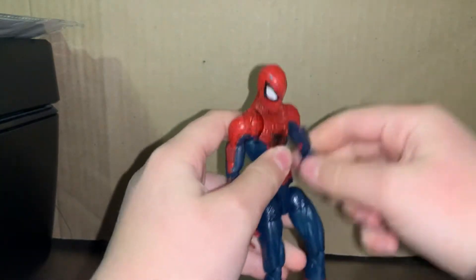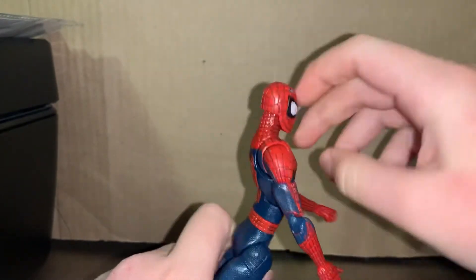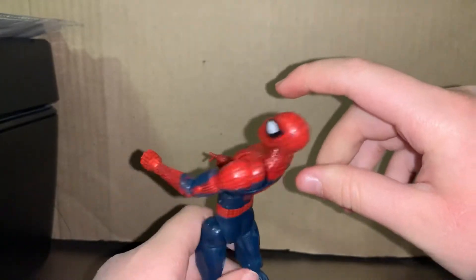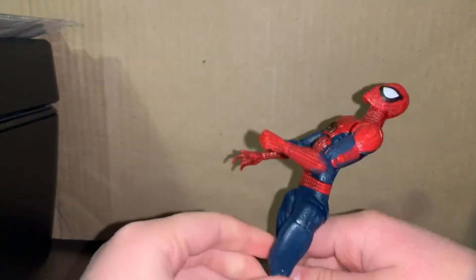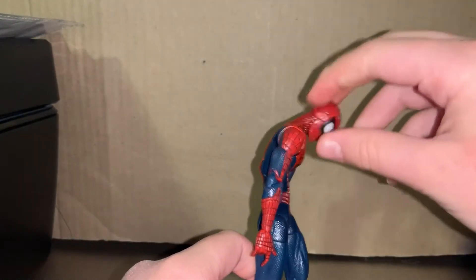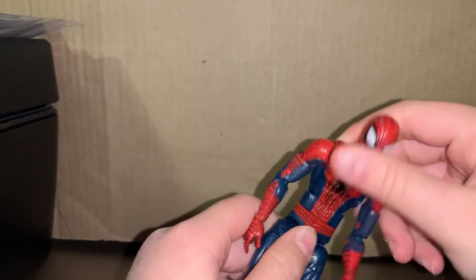Sometimes I start with the arms, sometimes the head or chest. I'm gonna start with the chest. Back crunch — that's not really great, but when you stand it up and pose him leaning like this it's good. When standing straight up though, the front crunch is actually pretty good for an old figure, but I wish it were way better.